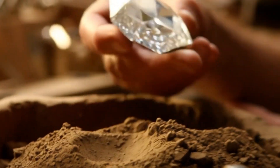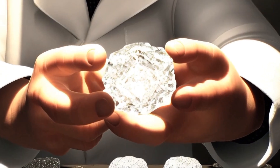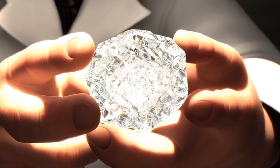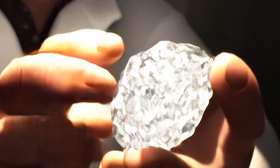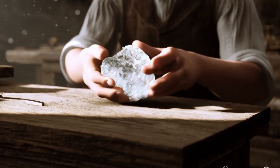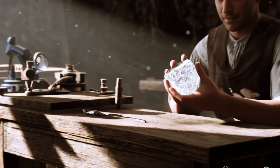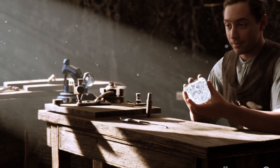Best method: use a diamond tester. You can buy a diamond tester device for under $50. It measures thermal conductivity, and diamonds conduct heat differently than most fakes. Final tip: if you believe it might be real, take it to a certified gemologist or a jewelry store for professional testing. Most jewelers will test it for free or for a small fee.